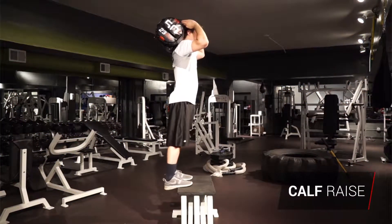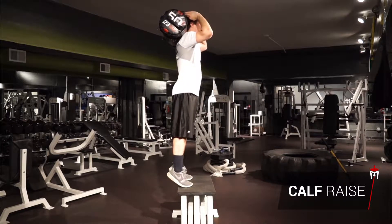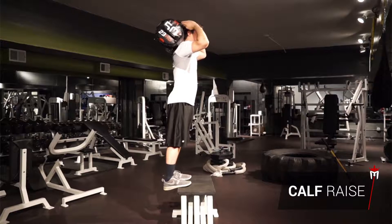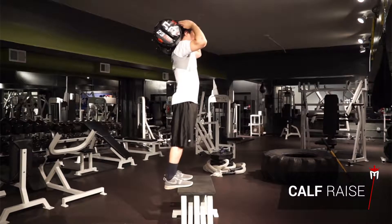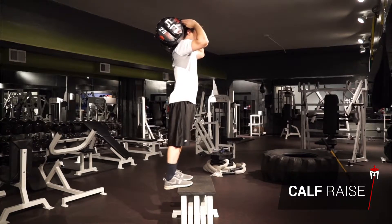Sandbag calf raises. Lift the sandbag onto your shoulders. Stand on the edge of a step or ledge with the back half of your feet hanging off. Keep your chest upright throughout the exercise. Slowly push up to your toes as far as you can extend while maintaining your balance.